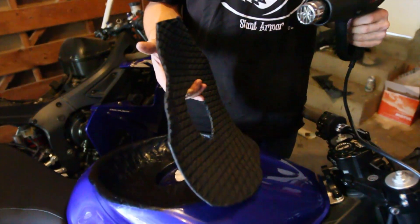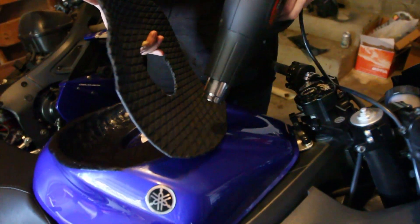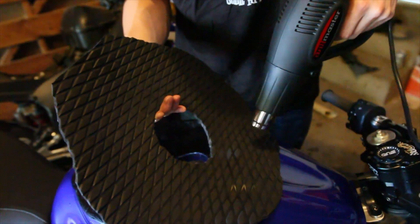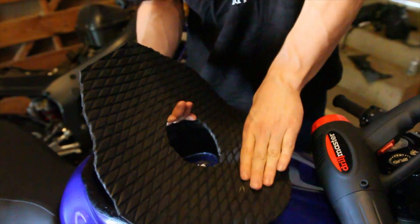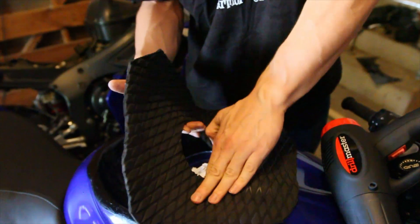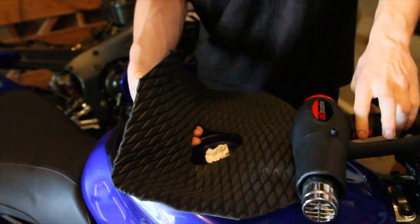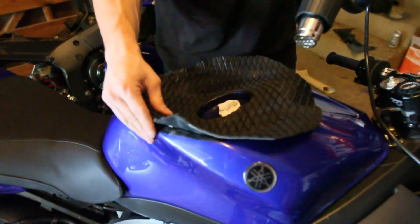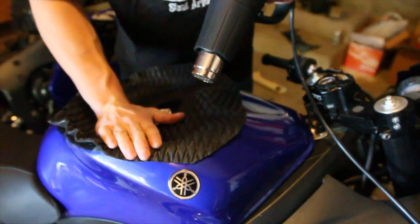We recommend using a heat gun. This stuff is not the most flexible in the world, so hit it with a heat gun for a second or two and it'll make it that much more malleable. So we've got the main piece on and we're just going to keep getting these edges on. It's really helpful if you have a friend help you out with this process.